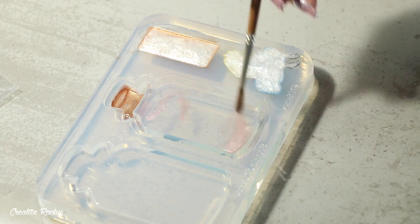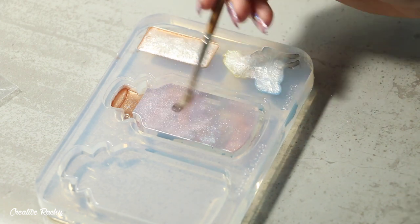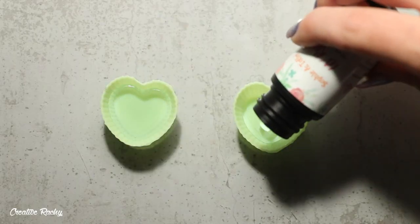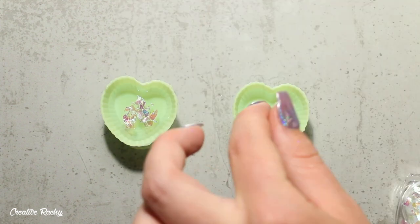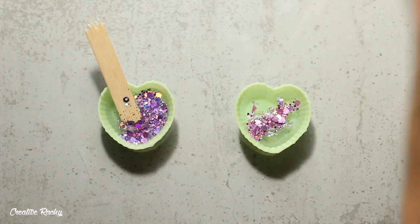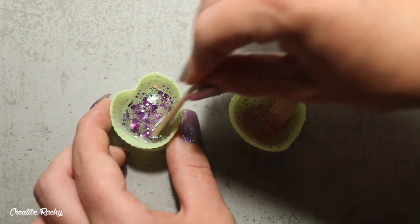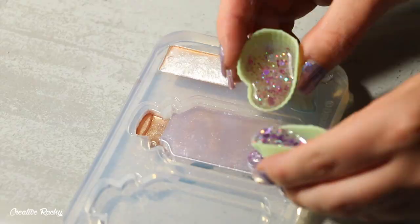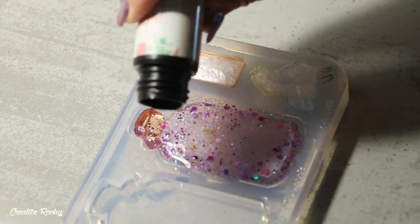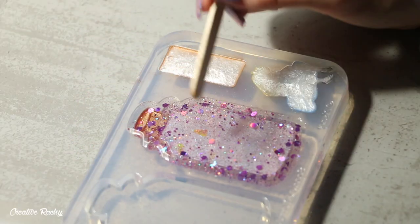Next I'm adding some colors to the bottle shaker. I've got some different pinks and purples and I'm dusting them on in kind of random patches of color. Then I'm taking some iridescent and holographic glitters and making two separate mixtures with these glitters using UV resin. Once the mixtures were ready I put them into the bottle silicone mold and spread them around. I didn't quite have enough so I poured in a little bit more UV resin, and once I was happy with it I cured it under my UV light.